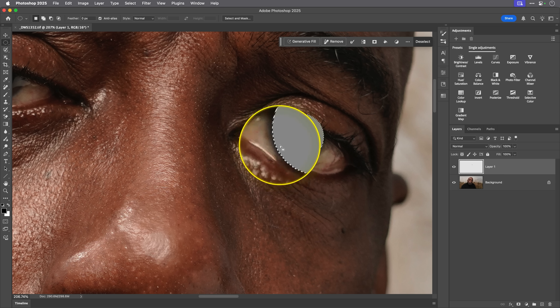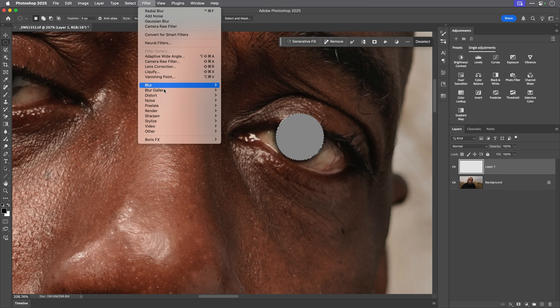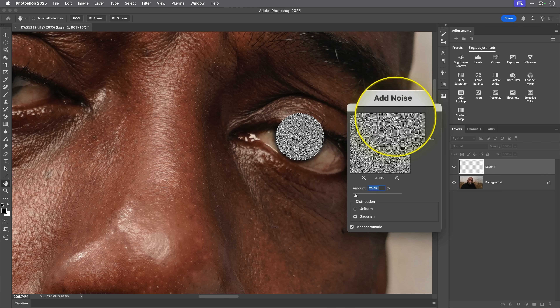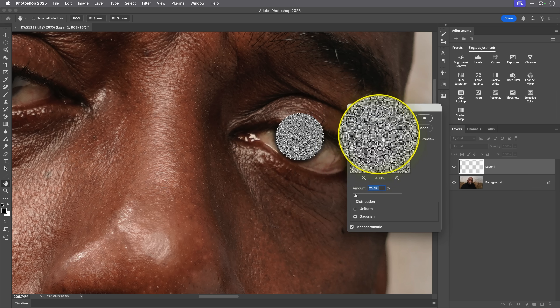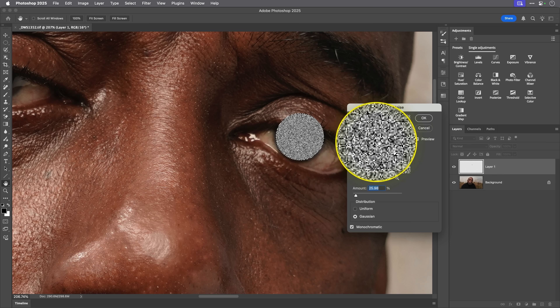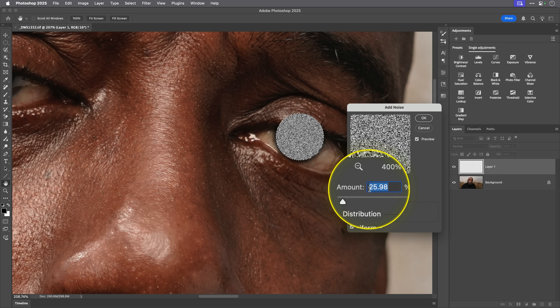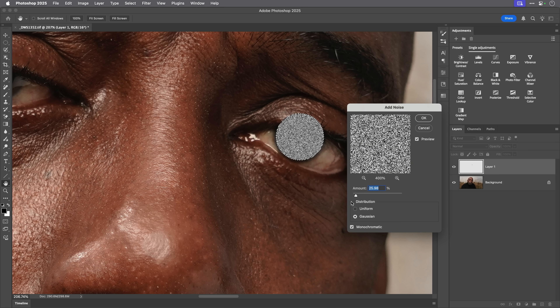I'm keeping the marching ants selection going because now I want to go to Filter > Noise > Add Noise. The amount of noise I want should look really grainy — like old-style TVs when they used to go off at night with that hissing sound. For this image, shot on a 61 megapixel camera, I'm using around 25 or 26 on the amount. I have Gaussian selected for the distribution, and also monochromatic. That's looking good.